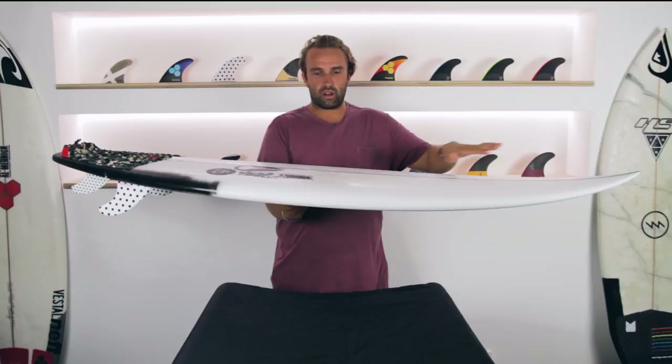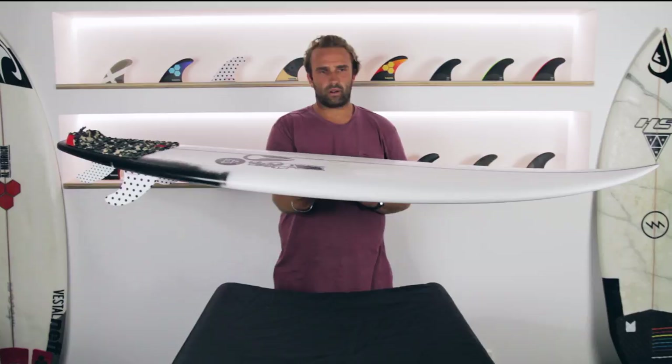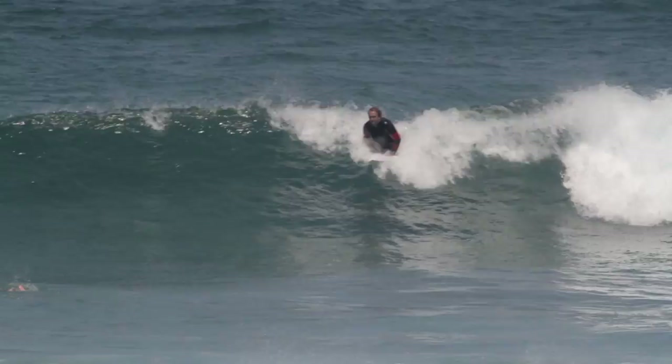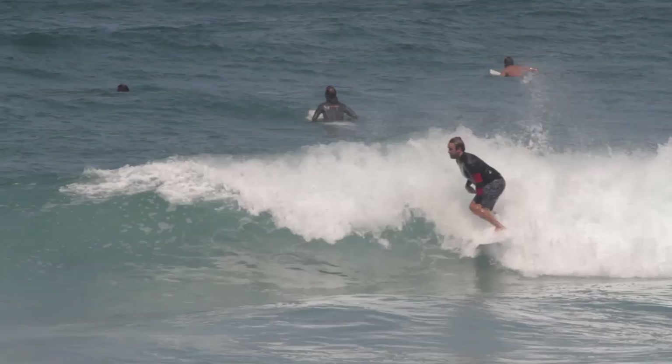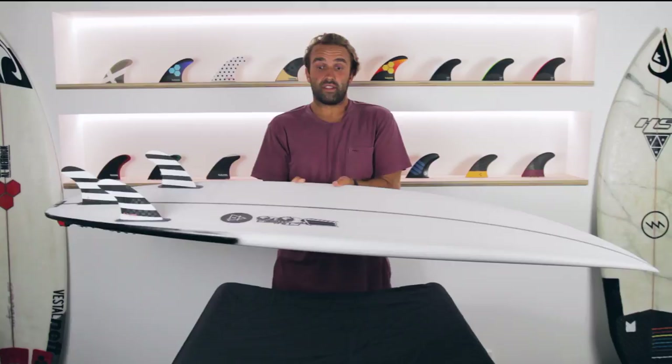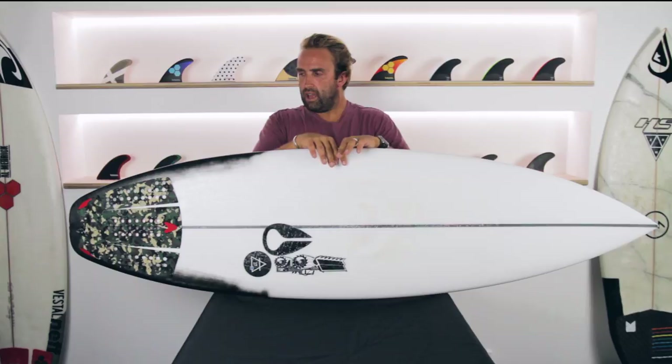Flipping over the Air 17X, it has a single concave that comes through the board, then a double that starts in front of the fins and out the back. Both are very gentle, nothing too aggressive, but it moves water really efficiently and the board moves really well across flat sections due to this nice gentle concave. The Air 17X also has a medium, full rail — a really nice, forgiving soft rail that feels nice under your hand holding the board and really nice moving through the water as well.